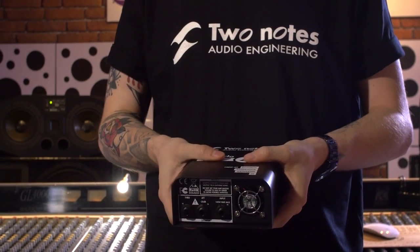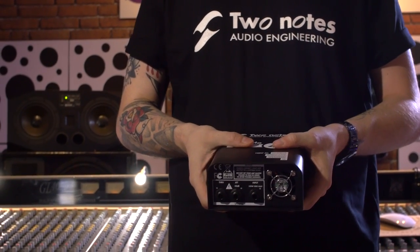Hey, I'm Harry, I work for Two Notes. Today we're going to show you a couple of the features from the new Torpedo Captor and we'll explain the use of a load box and why it is helpful and why you need one at home or in the studio as well.